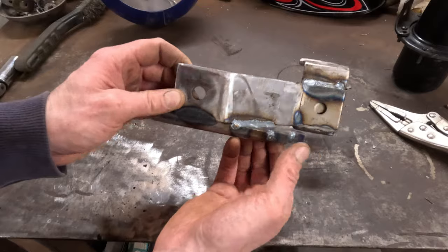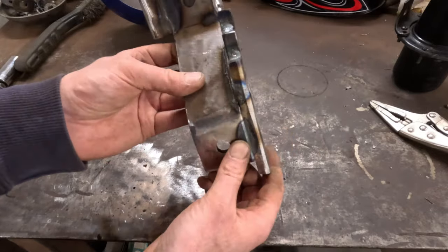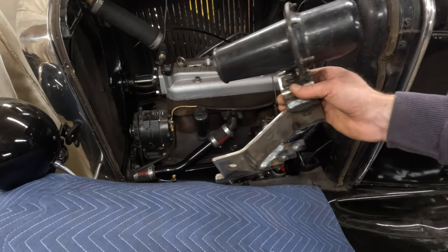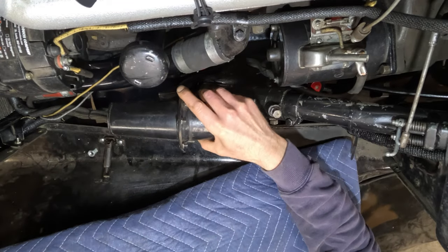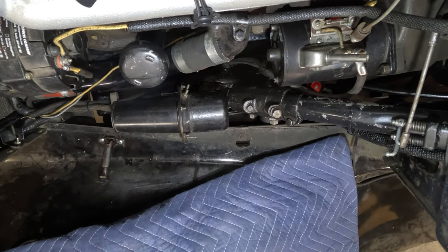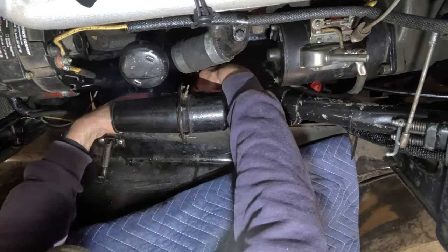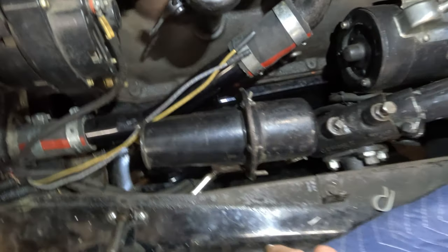Here's the somewhat finished product. I'll give it one last test fit to make sure everything's good, then clean it up and throw some paint on it. Got the horn mounted back on the bracket — we're just going to set it in here, throw that one bolt in there, and make sure everything fits.